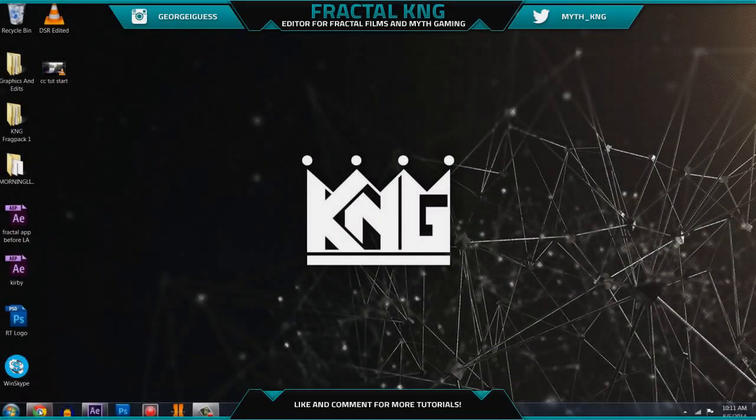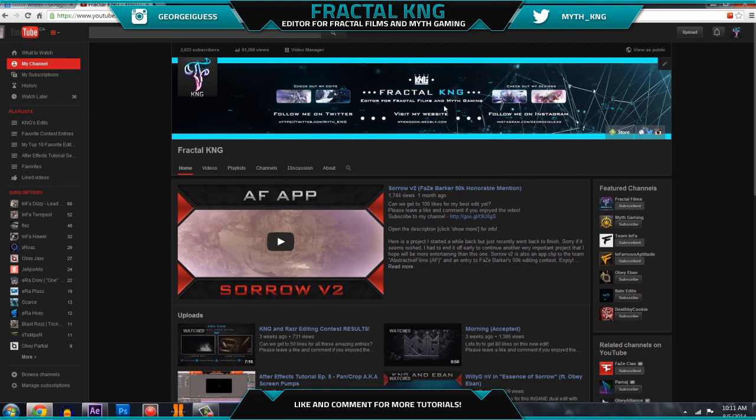Hey guys, it's King. I just want to say thanks for being patient — I know it's been about three weeks since my last video. The reason for that was my computer was broken, so I wasn't able to do edits or any videos until it was fixed. It just recently got repaired, so everything should be fine and hopefully I can keep uploading once or twice a week like I normally was.